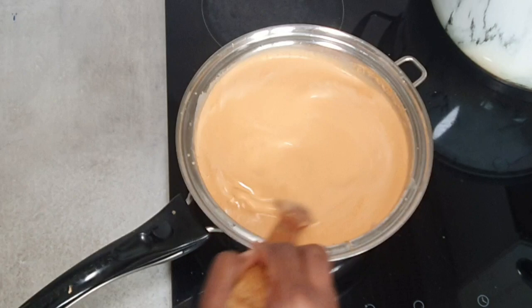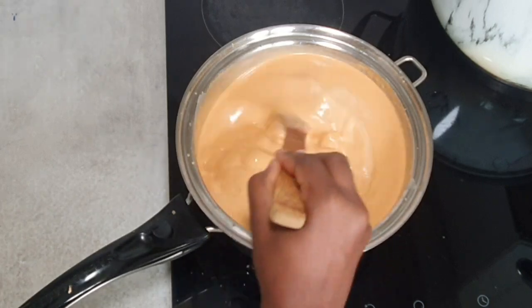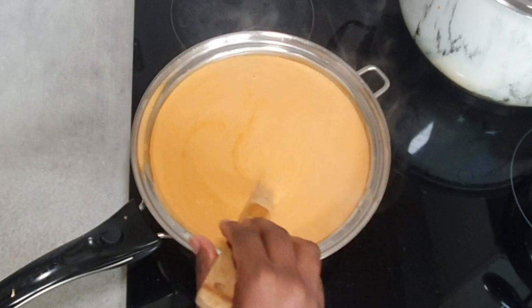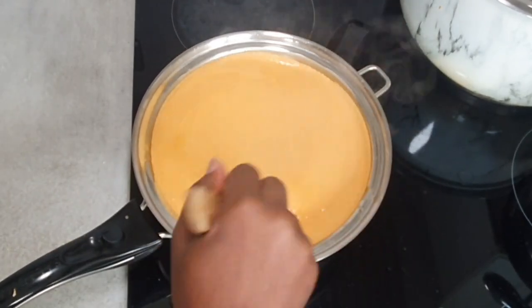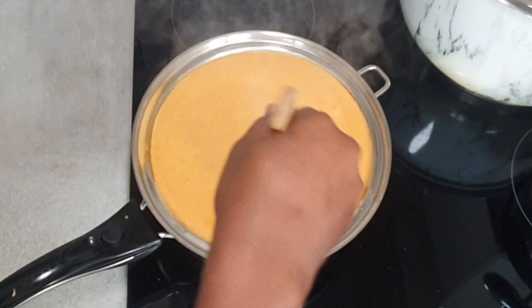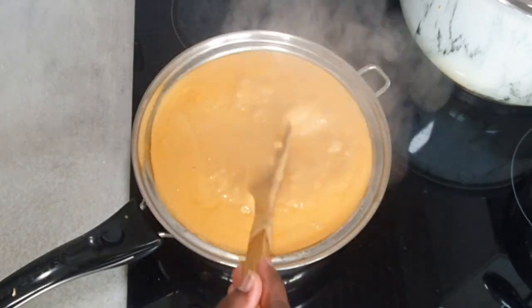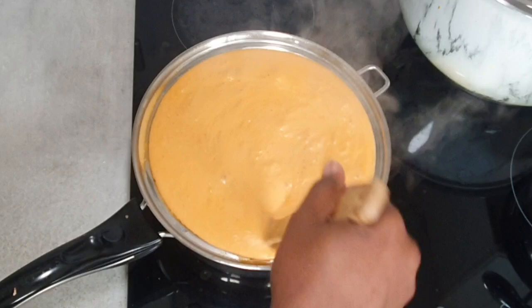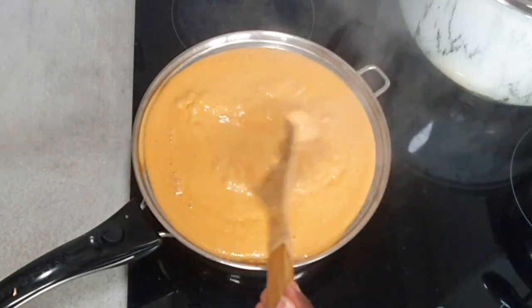There are two ways to make peanut soup. You can do it this way, which is the longer method, or you can grind the peanuts and the tomatoes all together and then put it straight in with your stock and meat without this extra cooking step.